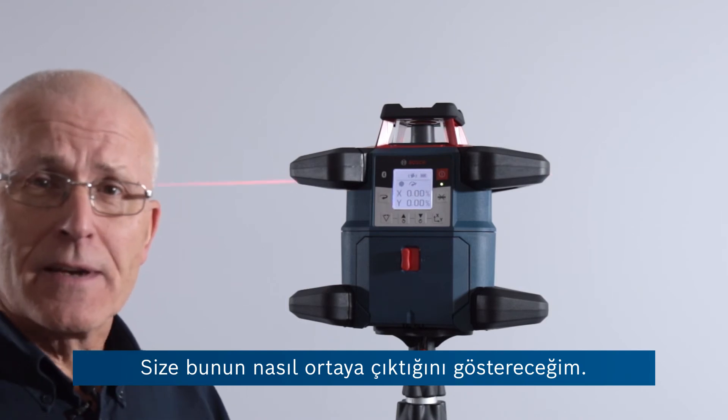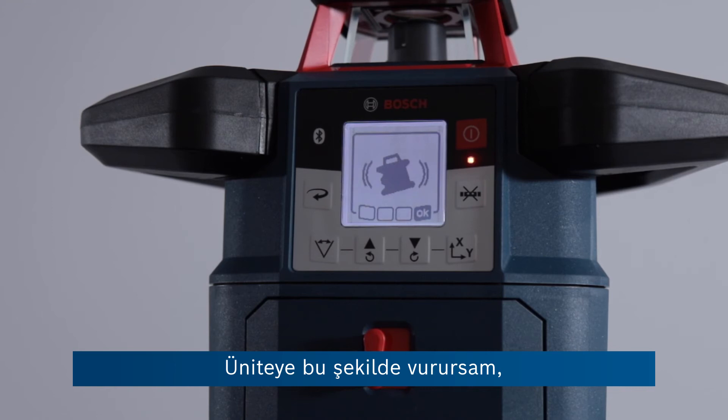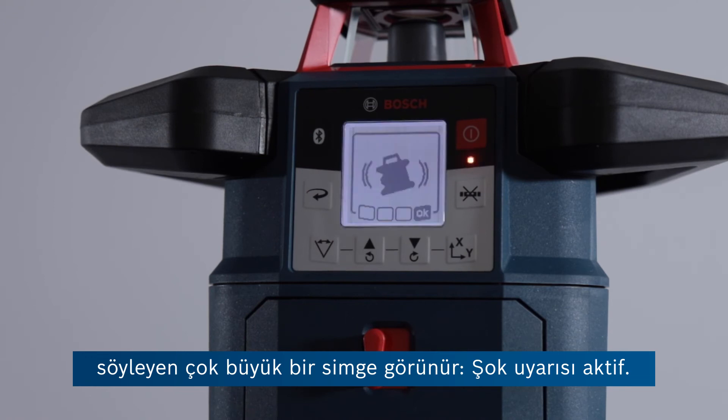I'll just show you how this manifests itself. If I knock the unit like this, just after a short couple of seconds you can see we've got this very large icon in the middle which is telling the operator the shock warning is active.